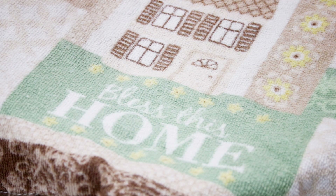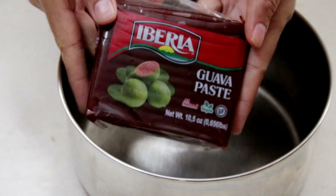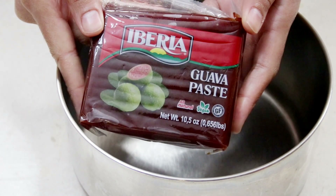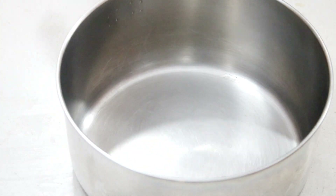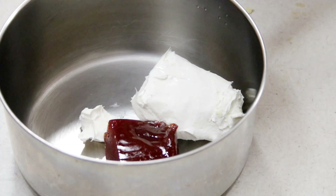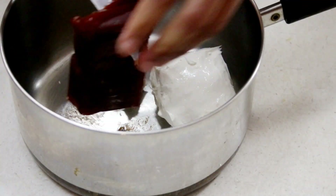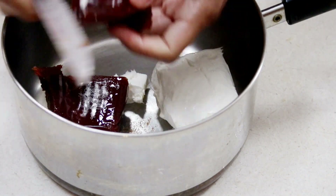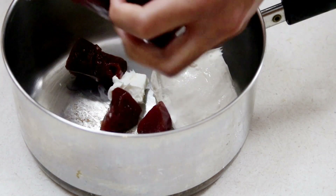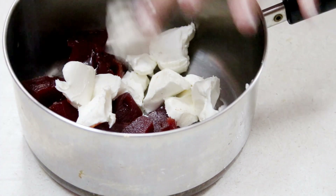Now we're going to make our filling, which is so amazing. I have some guava paste — you can find the Goya brand in the international section of your grocery store. I'm also going to add in some cream cheese to a saucepan. I will have all the amounts listed below. I'm cutting the guava into little tiny pieces — cutting it up helps it break down faster as it cooks. I'm doing the same with the cream cheese, cutting it into little tiny cubes.